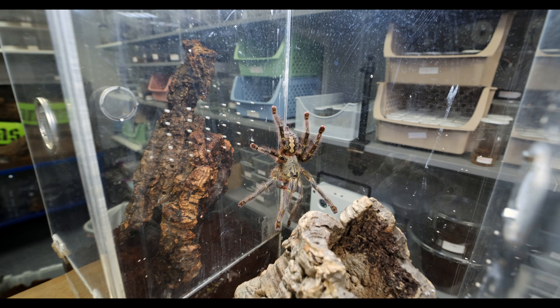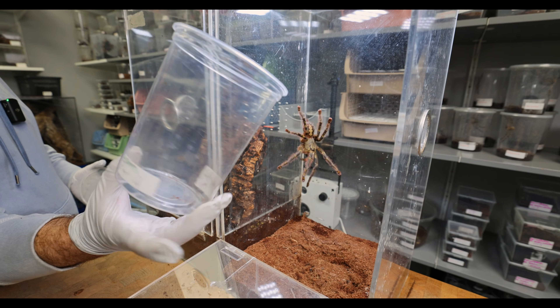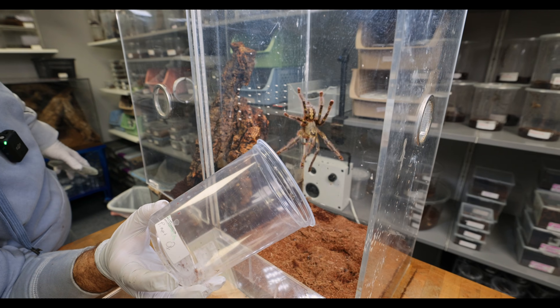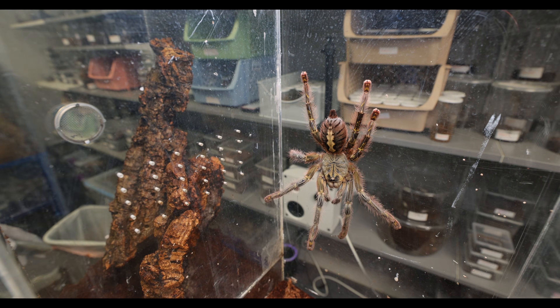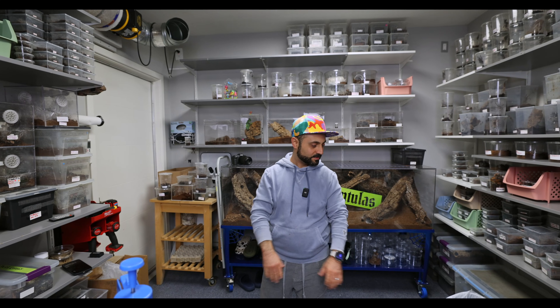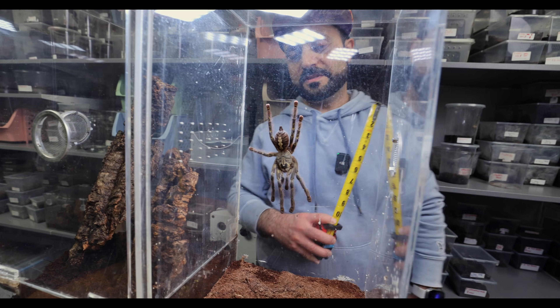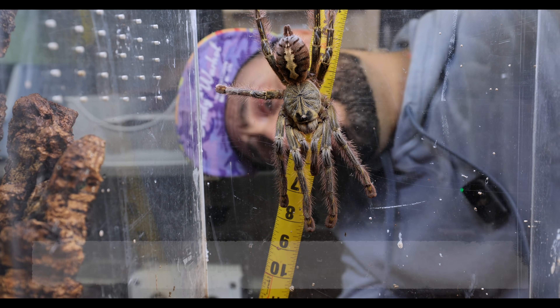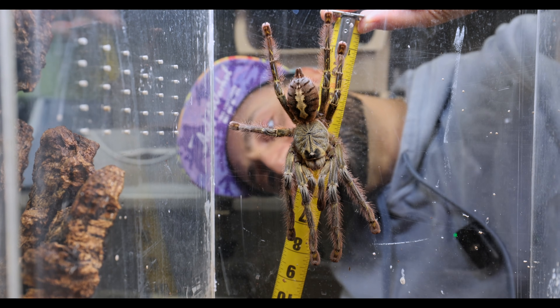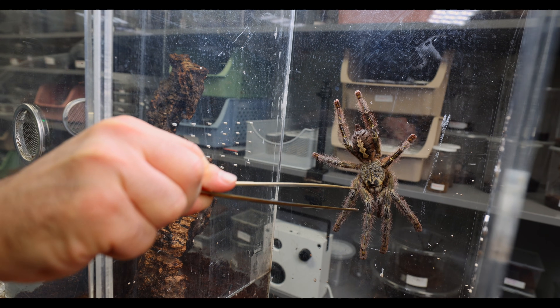But today we're gonna be brave. We're gonna tough it out, but we are NOT going to handle her — we'll use a catch cup. She looks pretty docile, actually. Do you hear the stridulation? What a beauty. I think we have to photograph her though. Let's show them how to measure a tarantula properly — you go from the furthest leg to the other side. Her DLS is showing about eight inches, but she's not completely spread out. I want her to spread out just a little bit more so I can measure her.